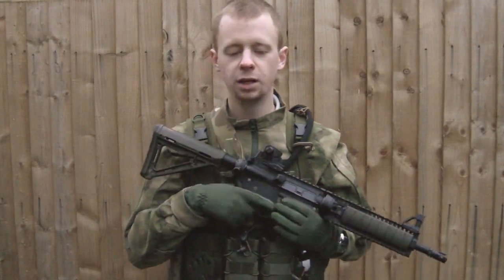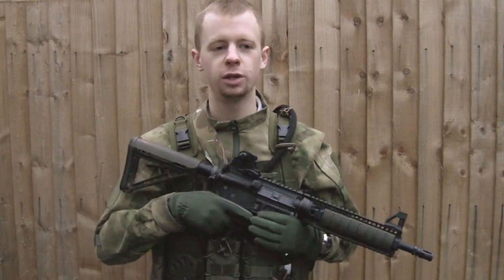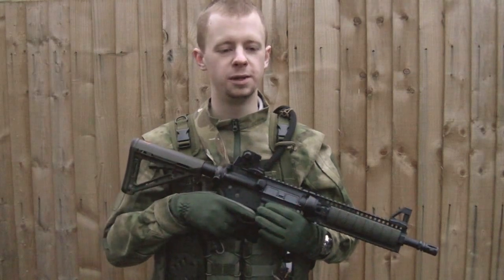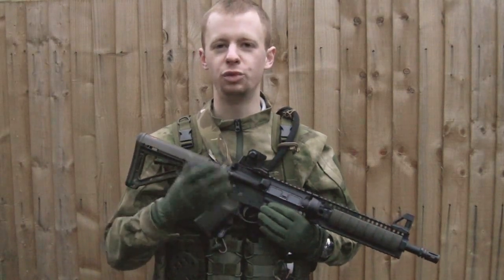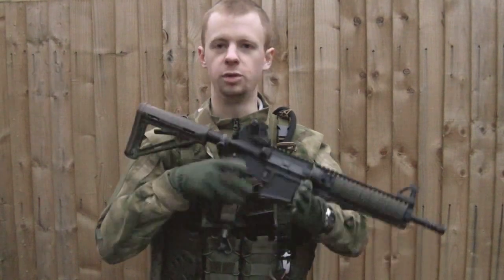Hi everyone, I'm Chris, welcome back to the channel. Today I want to talk about something that doesn't really get covered much in airsoft, but I think it's fairly important, partly from a safety point of view. And it's the admin reload — or load as I would refer to it — the GBB rifle.